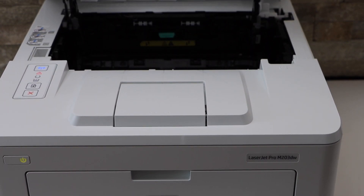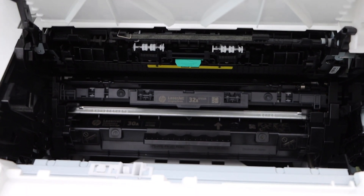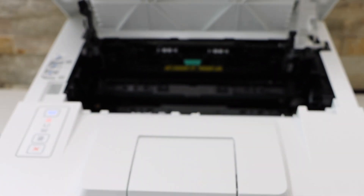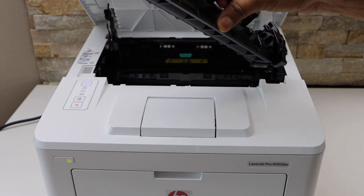If you look inside you will see there is a handle here, so just take it out like this. Now take your new ink toner, remove the seal, and then you have to place it like this.